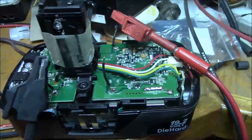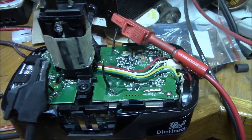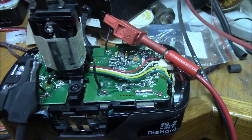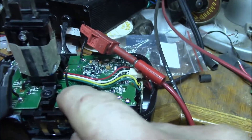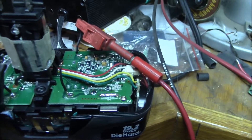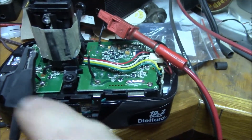Hello YouTube. This morning I just wanted to show you my troubleshooting on these two dead cells. I've soldered three little jumpers to the cell connections on the BMS board.